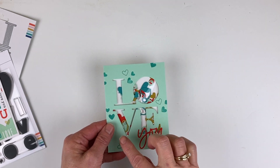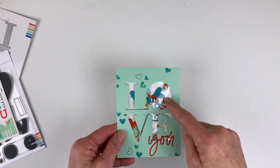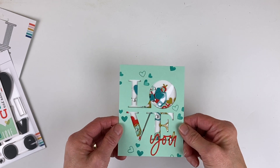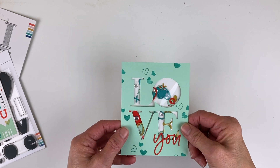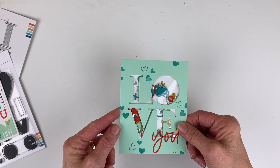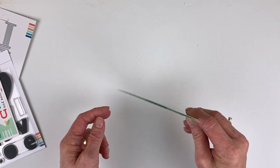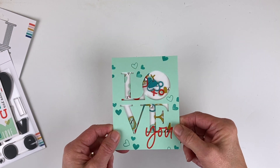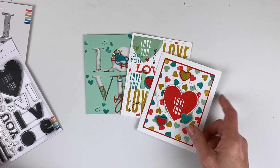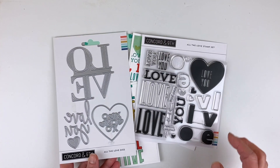My final card is a shaker card using the 'love' die cut along with some confetti, a couple of sequins, the big hearts, the little hearts, and all the little pieces. This one is kind of a faux shaker — I call it a 'faker,' as in a fake shaker — because it's not set up on foam dots. It's just a cellophane bag behind there, and it's just enough to make things move and wiggle. So that's the All the Love bundle — the stamps and the dies.